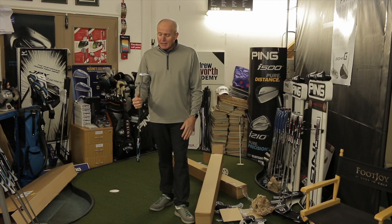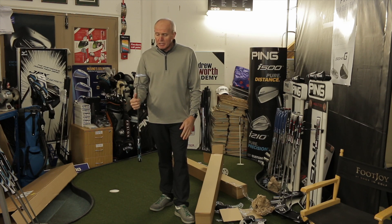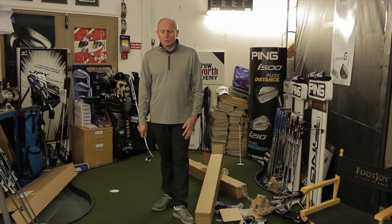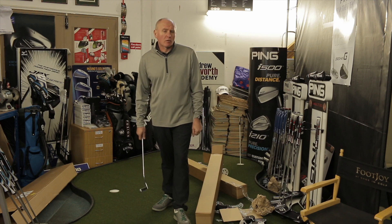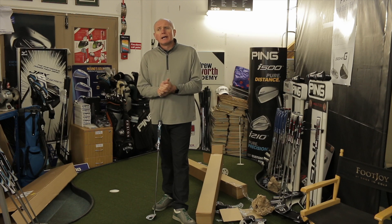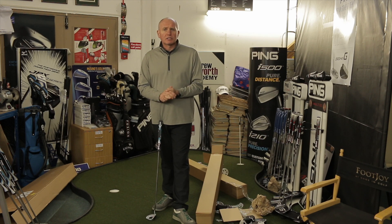A sneaky peek at the new Ping Sigma 2 range. Stay tuned for a few in-depth reviews on a few various models. I think Ping are really on top of their hardware at the moment — they're in a good place, they're my favourite company to work with. Thanks for watching. Don't forget to hit the subscribe button and hit the like button. All the best — bye for now.